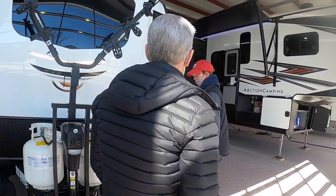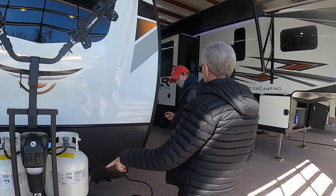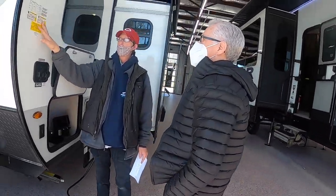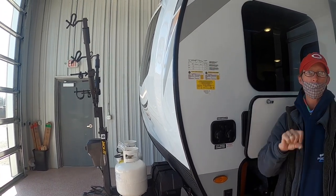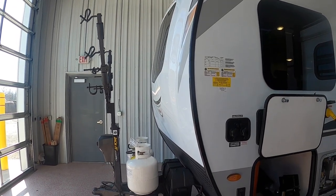Right here are your quick specs for the camper — dry weight and stuff like that. For your tires, you have your PSI listed here and the dimensions. The PSI has been checked and the lug nuts have been torqued to 100 pounds per manufacturer's request.